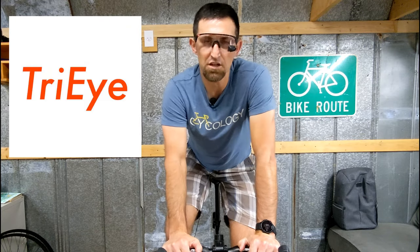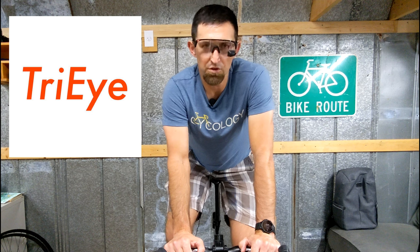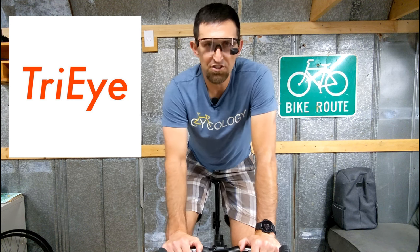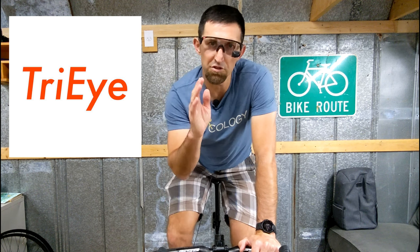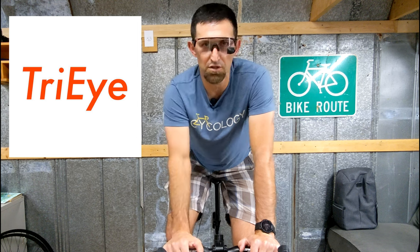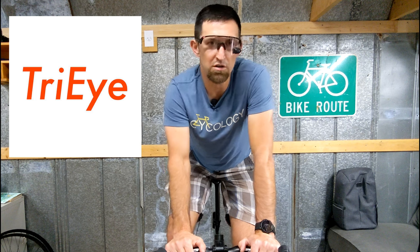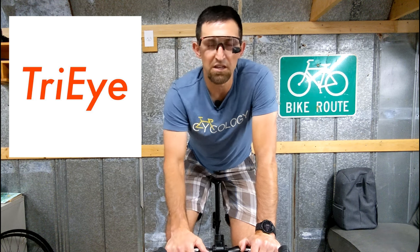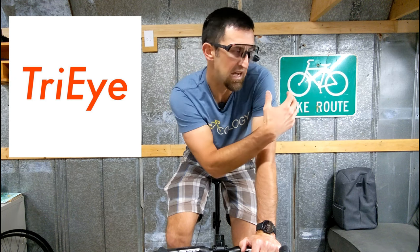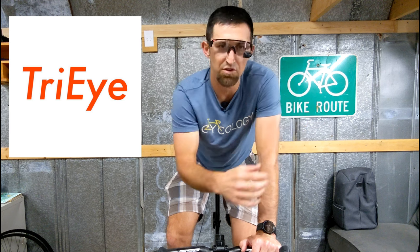Before we get into the actual details of using your glasses on the bike, if you think about mirrors in the real world, most people will have to turn their head to see the mirrors. Most people who buy tri-eye glasses think they'll be able to look forward and see behind them at the same time — that's not how this works. No mirror system works that way. Whenever you drive a car, motorcycle, or boat, you have a mirror to the side. You have to turn your head and look at the mirror to see behind you, briefly taking your eyes off the road.